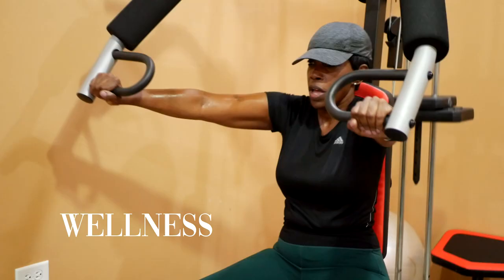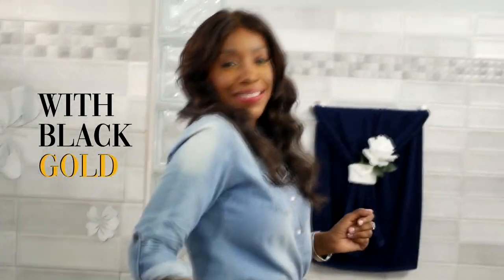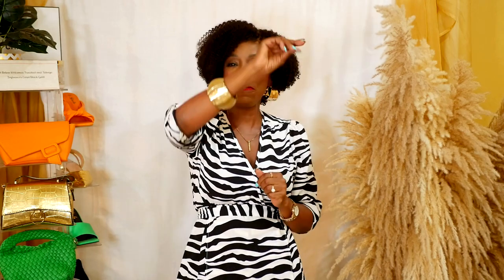This has me saying yes, girl! Hello my jewels and welcome to my channel. I am Carol Blackgold and on this channel we talk about fashion, wellness and life. We are over 40 and we are fabulous.